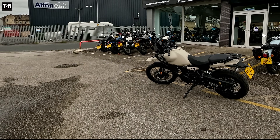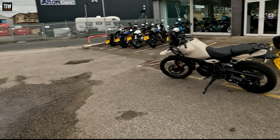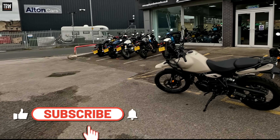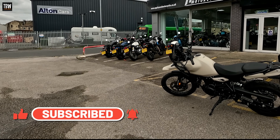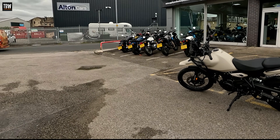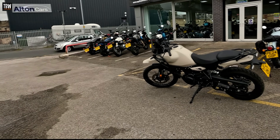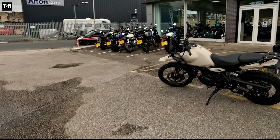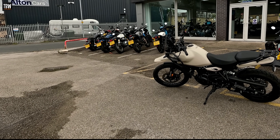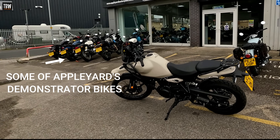Here we are once again — the Royal Enfield Himalayan 450 with the new liquid-cooled single-cylinder engine. This is the Apple Yards demonstrator in that sort of creamy sand matte finish. A very different profile indeed compared to the original Himalayan — a bit less boxy, a bit more streamlined, and looking every bit the purposeful adventure bike.